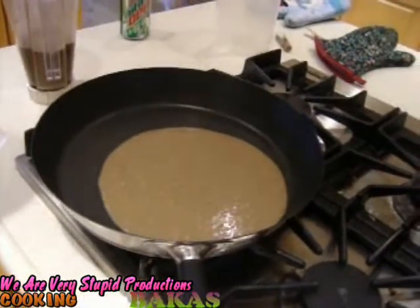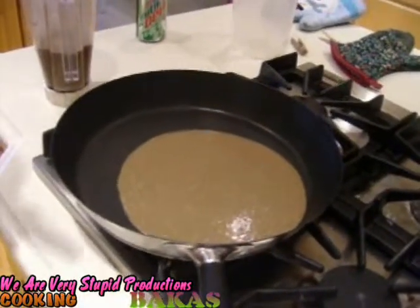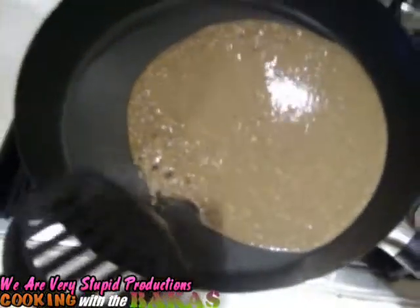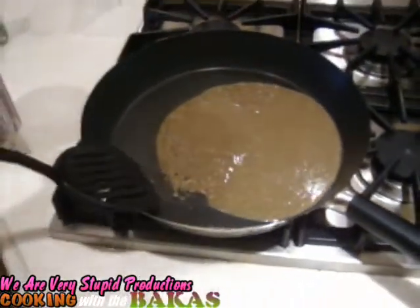You guys have never made pancakes? Nope, never. Well, I said I did. One time I made it and it was like the size of the entire pan, like a real pancake. It was good. The pancake is making bubbles. Let's check this thing out. This is going to be fun.